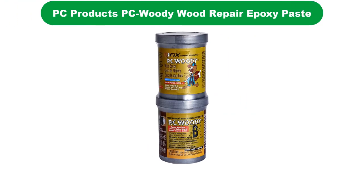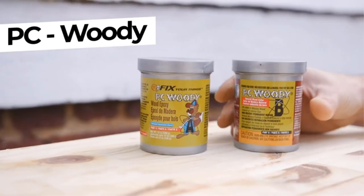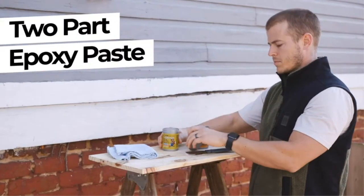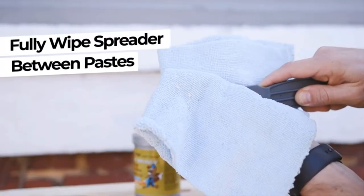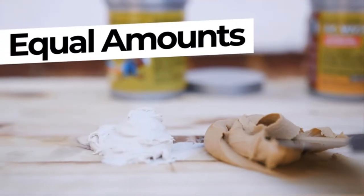Number 3. Our third best pick is PC Products PC Woody Wood Repair Epoxy Paste. When repairing large areas of rotten wood, this is the right filler for the job. The high-tech formula means that it does not sag or drip while it is drying as some other fillers can. So if you are doing overhead work or fixing intricate features, you can rely on this filler to hold its shape until it is fully dry.